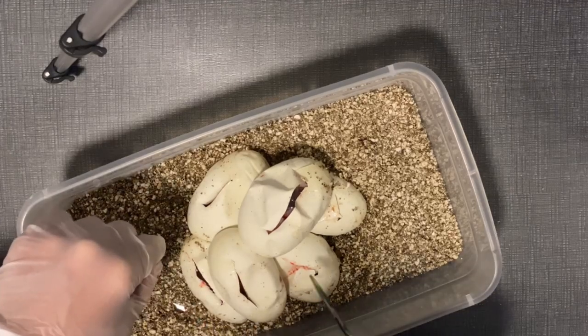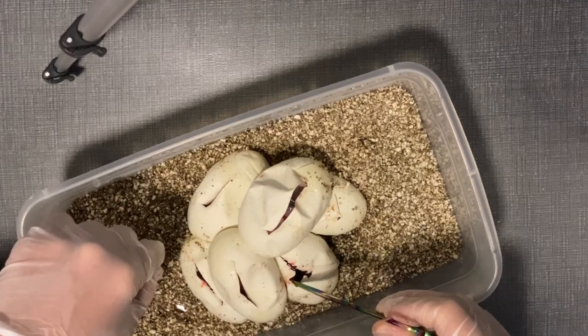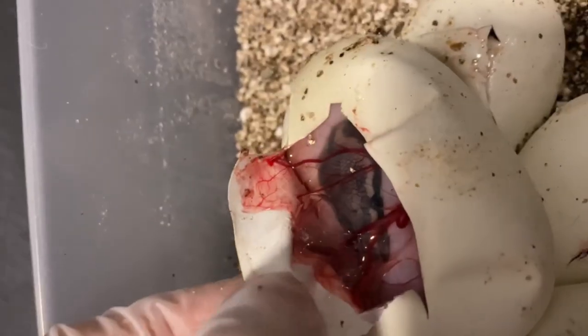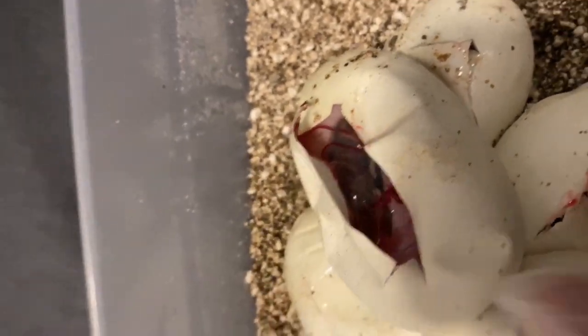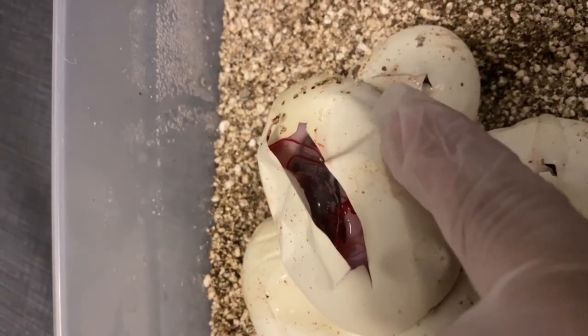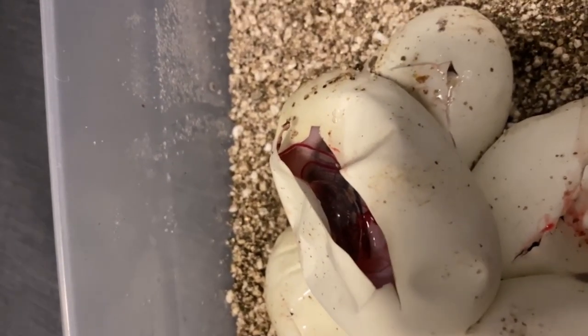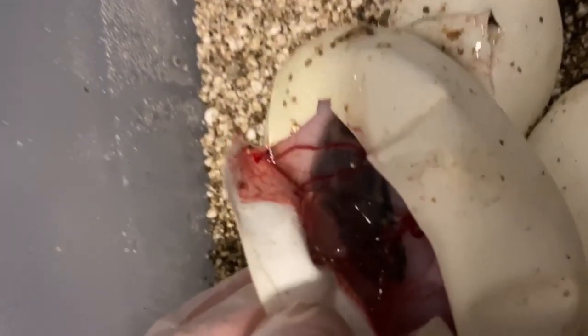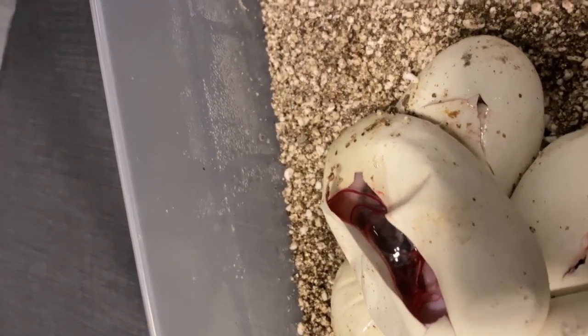We'll wait for these to all crawl out later this weekend or whenever they decide to come out. Here's a close-up — it's basically just got pattern on its head and there's like a little saddle on the dorsal, basically one saddle. So it looks like it's going to be a really pretty pied. I think it's probably a mojave leopard pied, but I'll wait for it to crawl out and then ID it. Super excited, really pumped.